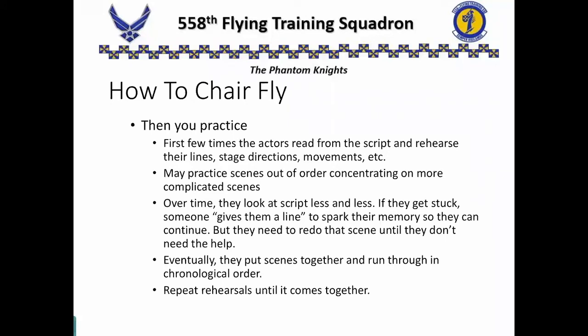Once they get the script, they start practicing. The first few times they practice, they will hold the script in their hand and read from it, trying to memorize some lines, where they should be facing, some of the stage directions, the movements. They may practice scenes out of order, maybe concentrate on the more complicated scenes first, and kind of jump around. Over time, the actors look at the script less and less. If they get stuck, someone will toss them a line, just trying to jog their memory. But they will redo that scene over and over again until they can get through it without needing anybody's help.